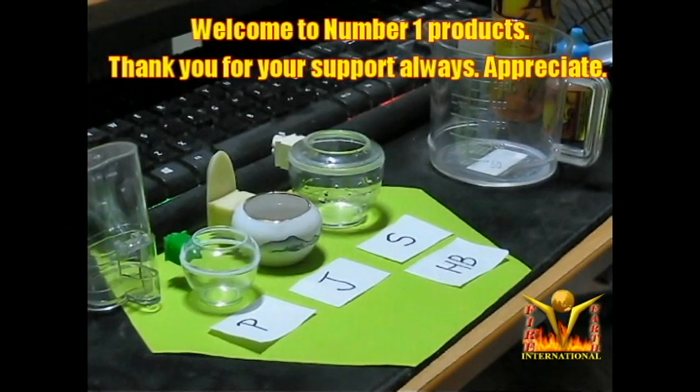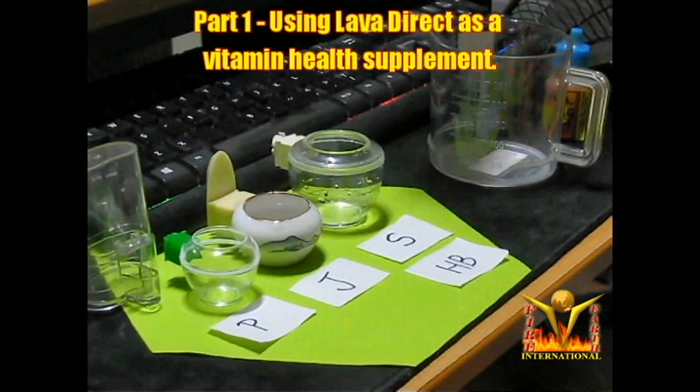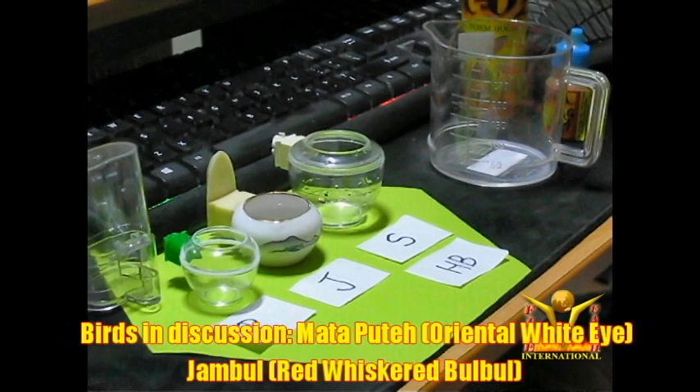Hello, good evening. We are in the middle of COVID-19 Singapore, the date is 4th of May and the time is 11 p.m. I got a lot of questions from many hobbyists asking me about how to use Lava Direct. This is the bottle — this is a 120 ml — and I'm going to show you how to use it for Pute, Jumbo, Shama, and Huibi, or what you call Hua Mei or the China Thrush.